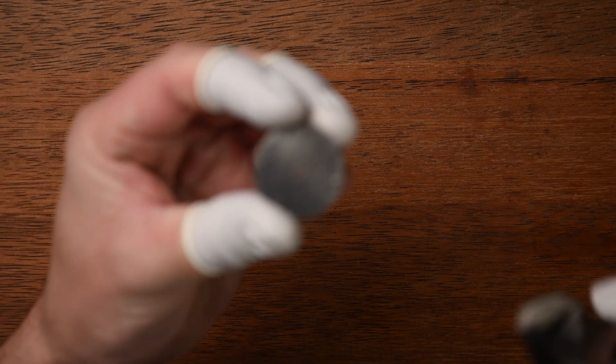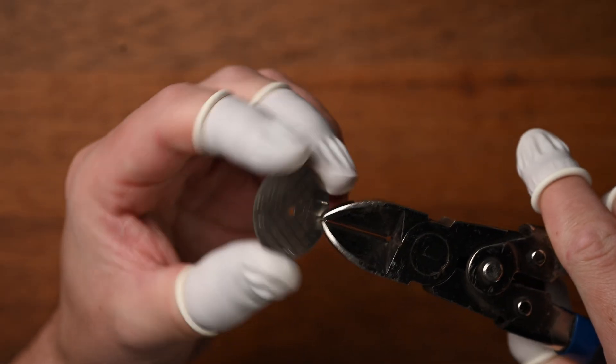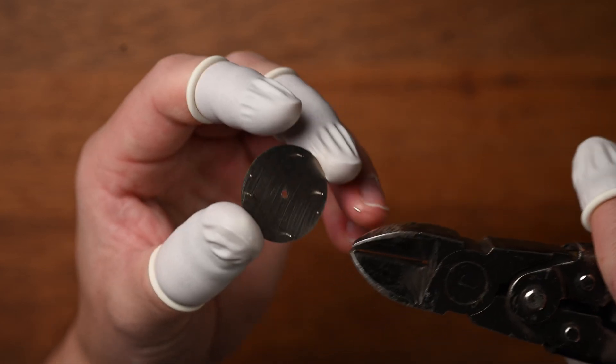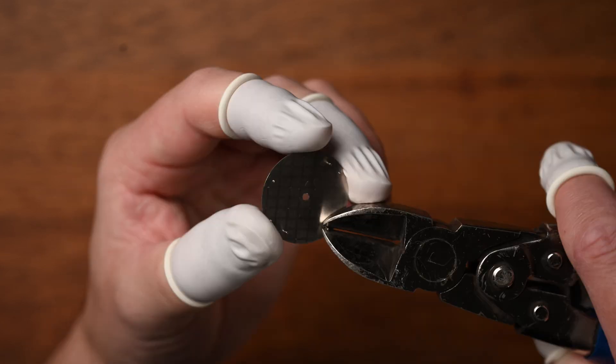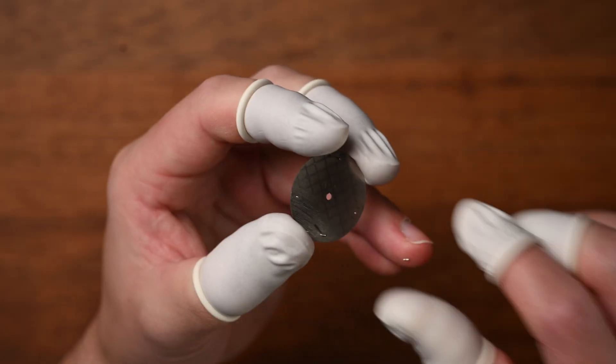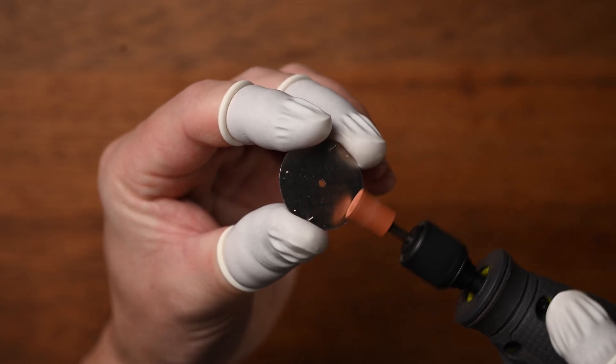To do that, we're going to need to cut off a couple of dial feet on the back of this dial so we can fit it to the movement. Now when we're doing this, we need to keep in mind that we're using a case with the crown at 3.8 o'clock. So just line the dial up with the movement to work out which feet you need to cut off. Now once I snap my dial feet off, I'm always left with these little stubs on the back of the dial, so just be sure to sand these flat before continuing.